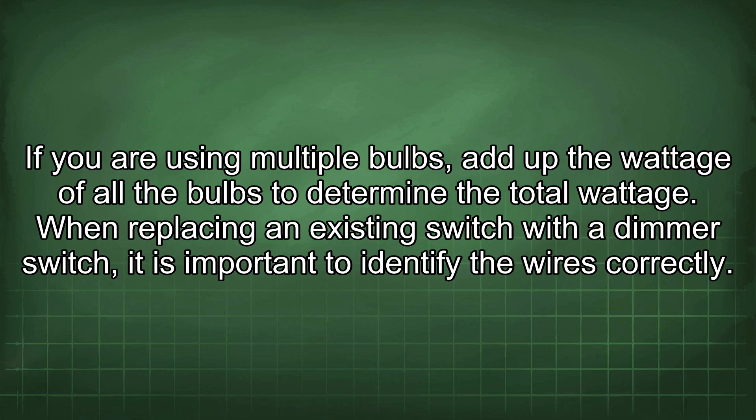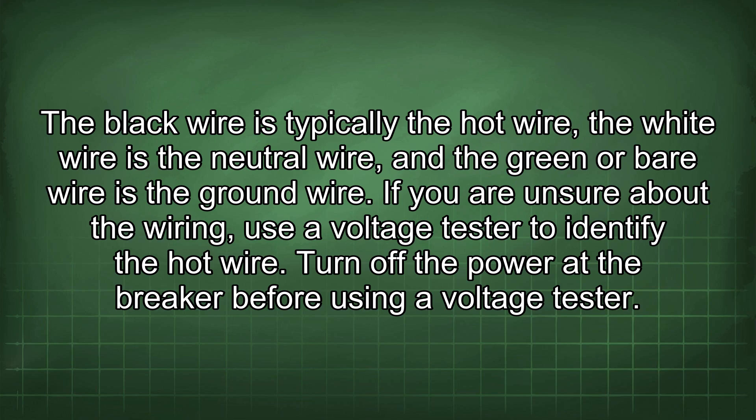When replacing any existing switch with a dimmer switch, it is important to identify the wires correctly. The black wire is typically the hot wire, the white wire is the neutral wire and the green or bare wire is the ground wire. If you are unsure about the wiring, use a voltage tester to identify the hot wire.